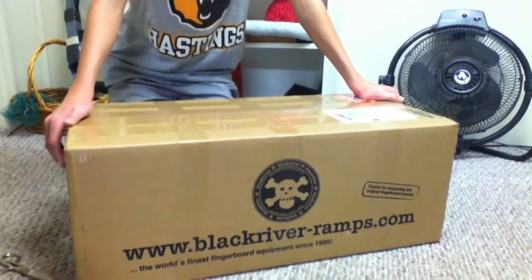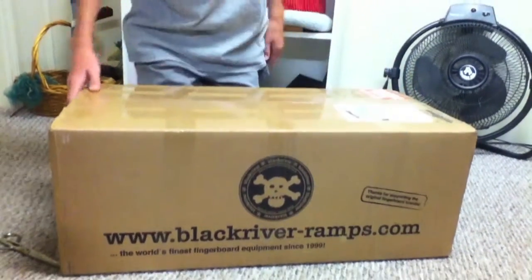What's up guys, it's Pierboard Steamrider John here, and I'm going to be unboxing this huge Black River package.